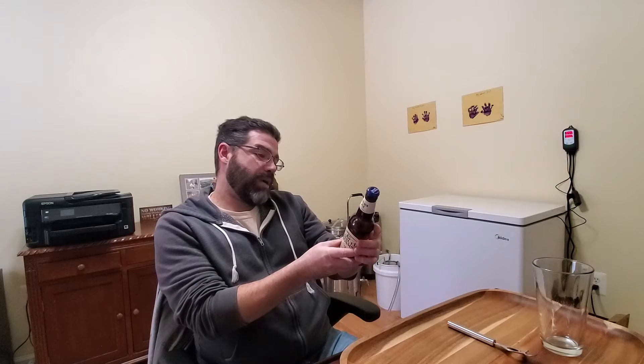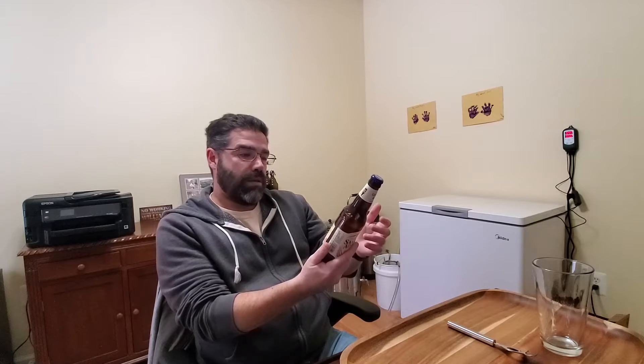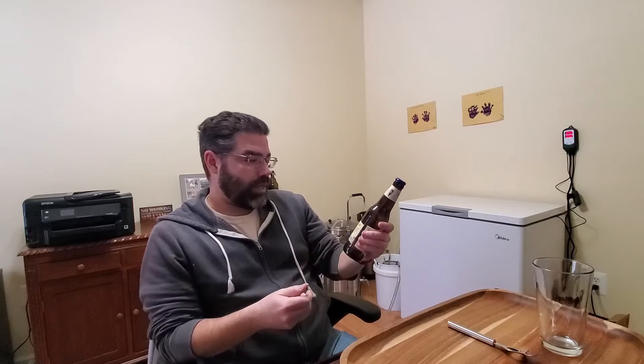On the bottle they describe it as crisp and refreshing. It's 5% alcohol, 12 IBUs, best by date of June of this year — right now it's the last day of January. They describe it as a bright golden ale that drinks like a perfect crisp day. The upfront citrus aroma is complemented with a subtle spicy sweetness, creating a perfectly well-rounded all-day drinking beer.